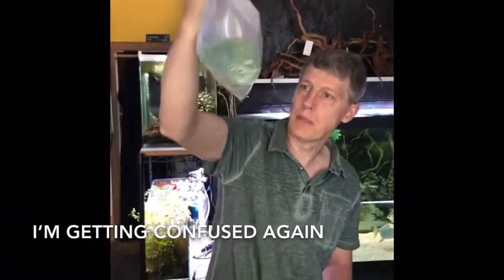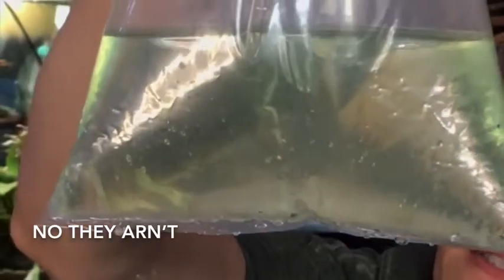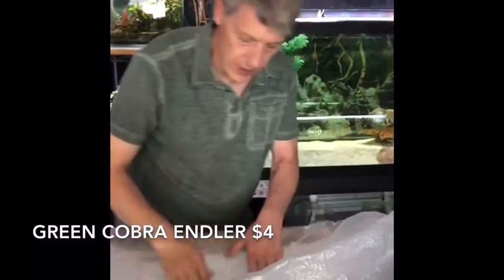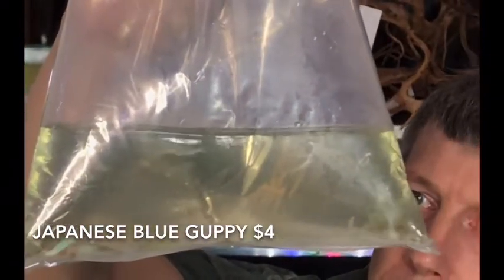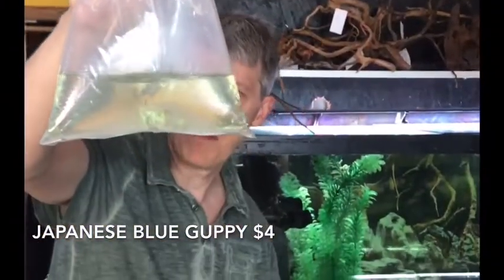Here we have what looks like a guppy — yellow-tailed tuxedo guppies. A little more snakeskin than I expected, but super cool looking. We've had lots of requests for livebearers this last few weeks and we've been trying to pick out some of the best to bring you. Another go on these Japanese blue guppies — some red tails mixed in there a little bit, but pretty fish. These have been super popular and flying out of here.